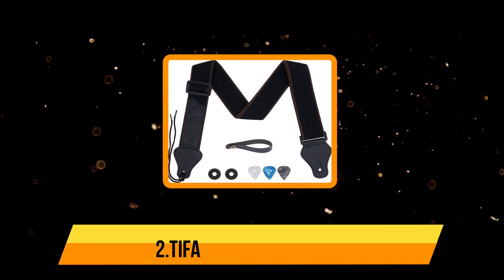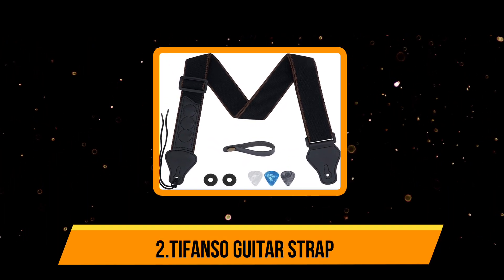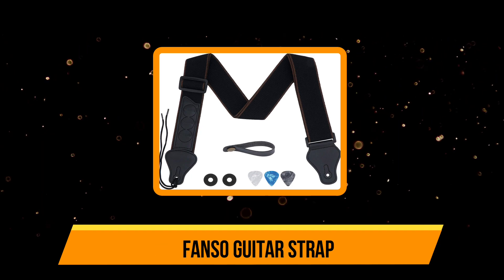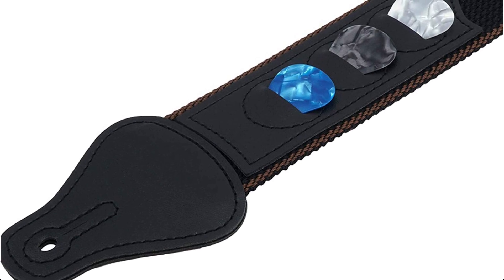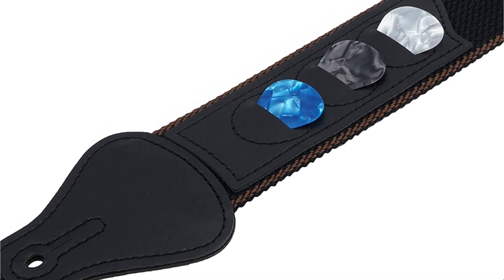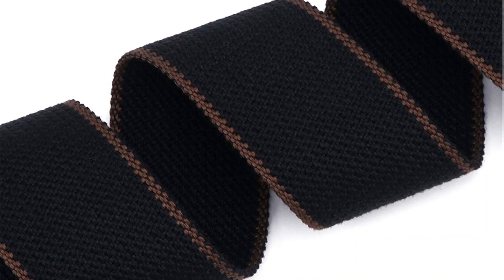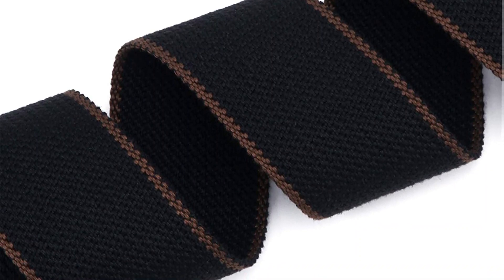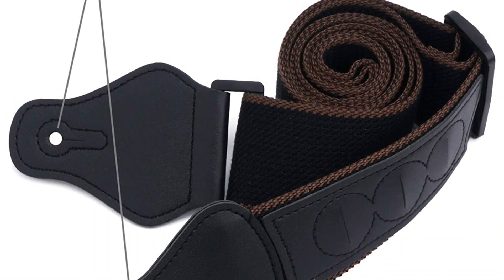Our second product is the Tifanso Guitar Strap. Are you tired of having a guitar strap that pulls your guitar too close to your neck or lets it hang too low on your torso? The Tifanso Guitar Strap is the perfect solution to these problems. Its adjustable length makes it ideal for all people — the strap can be extended from 36 to 62 inches without losing its strength or elasticity. It comes with a pair of strap locks and a strap button to keep everything in place while you are performing.